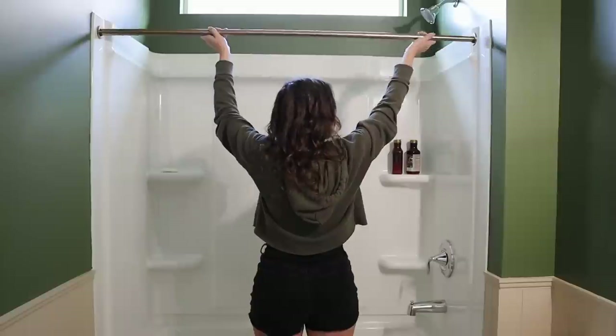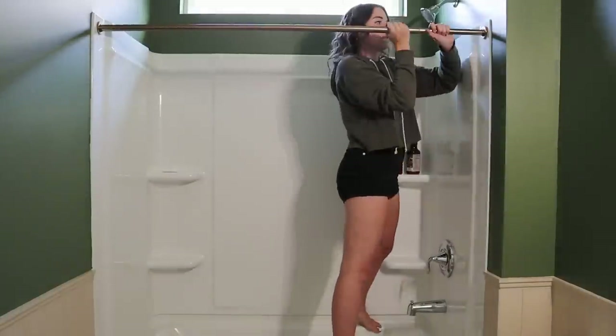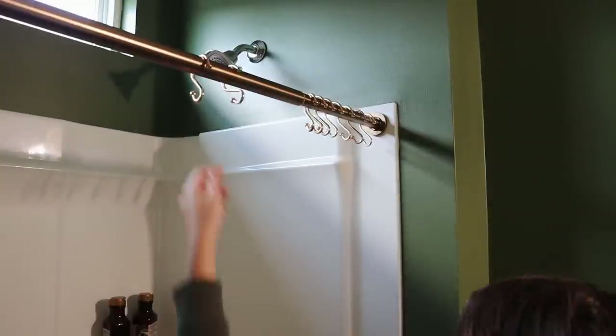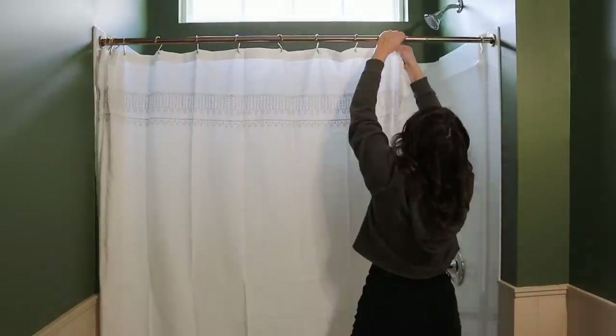Let's get started with the curtain rod — just look at this color, the gold with the green goes so perfectly. I think all we need to do is twist it out to the right level and we can hang it right up. Once the curtain was up, I noticed it was pretty wrinkly, so I took my iron to it to get out some of the creases — I think that made it look a lot better.